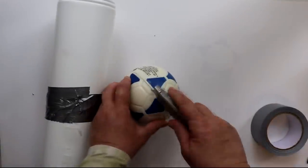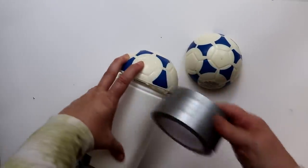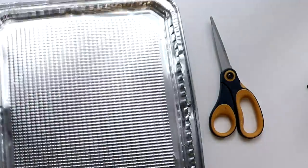Next, I took a Dollar Tree foam ball and cut it in half. I placed it on top of my disinfecting wipes container tower and secured it in place again using duct tape. At this stage, I wanted to create a metal covering and I decided to do that by using these foil cookie sheets from Dollar Tree.